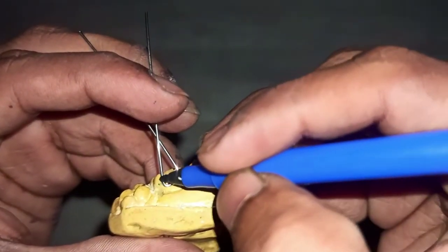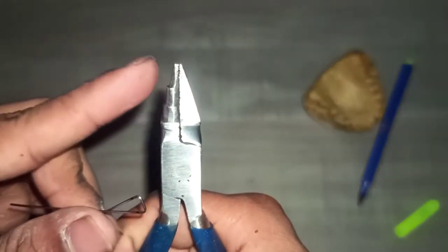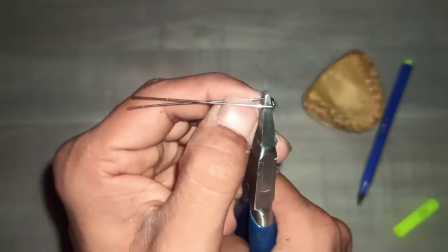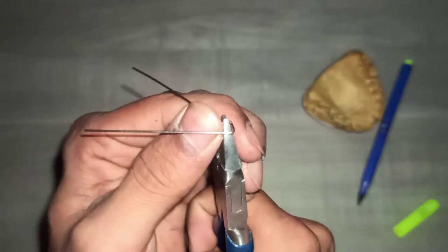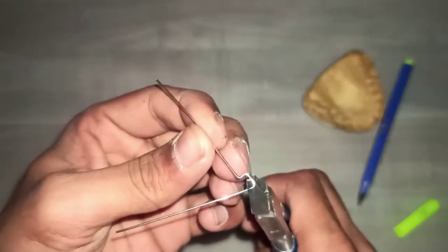The next step is we have to mark the length of the arrowheads. With the help of the rounded beak of the plier, we have to give a slight 90 degree bend and for giving a complete extension, make the arrowhead the correct length.